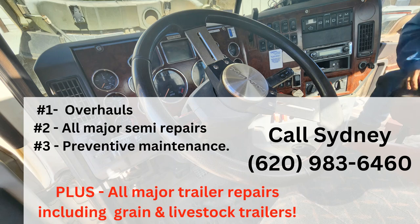Don't wait for a breakdown — call Salco Truck and Trailer now at 620-983-6460 for fast, reliable repairs. We've got you covered with engine overhauls, all major repairs, and preventative maintenance.